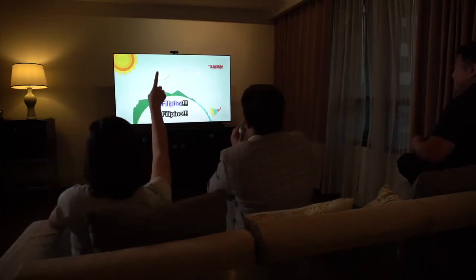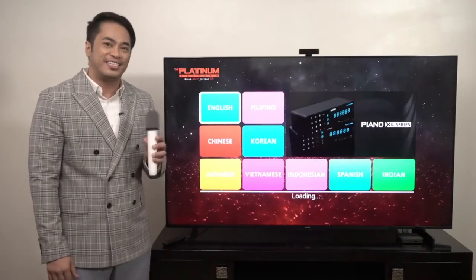It's time to enjoy karaoke bonding moments with family and friends with your new Huawei Vision S Beyond TV.